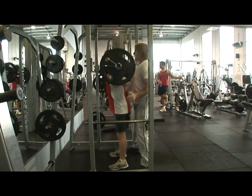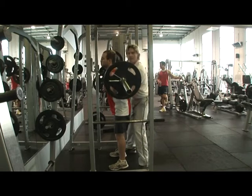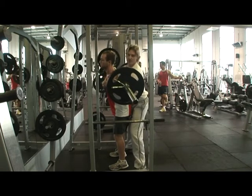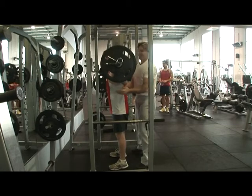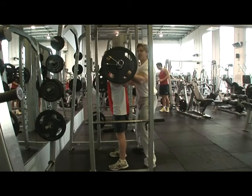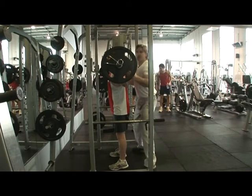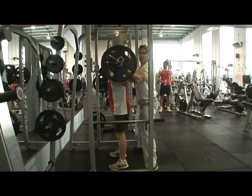Conversely, if the barbell lost balance on one side, by being under there, you're not really in a position to help that person get that weight back. Apart from the fact it doesn't look very professional, I really recommend placing your hands in this position here so that as soon as there is any forward or excessive lean, you're in the right position to control the bar.